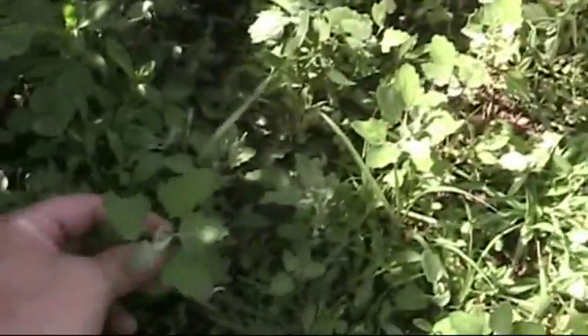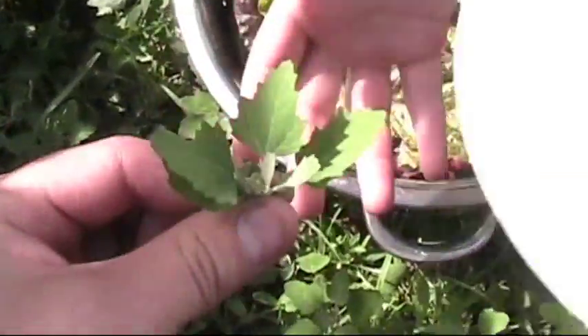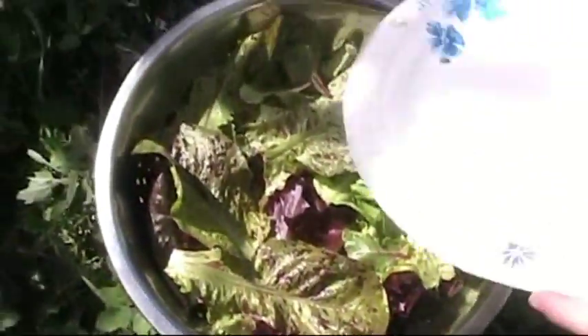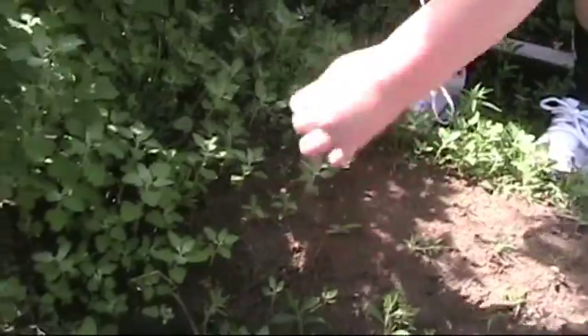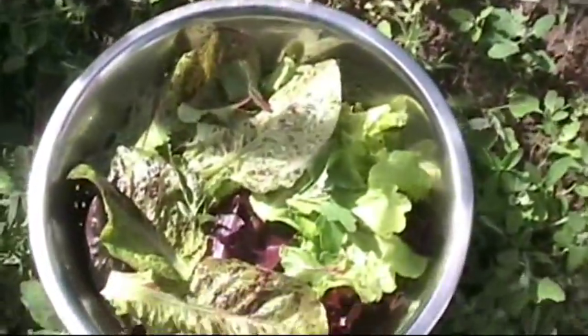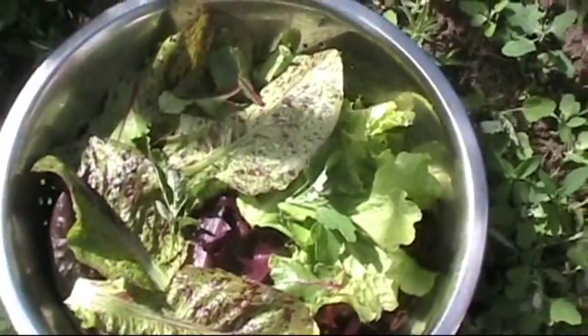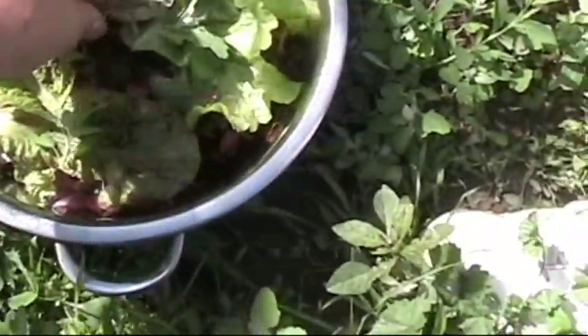See these little lamb's quarters? Let's pick a little bit of that wild spinach and throw them in with the lettuce. Almost all these are lamb's quarters. We'll throw those in with the lettuce — good calcium and good iron. Add a little more character to our salad. It wouldn't really be a salad without some character.